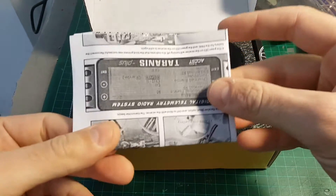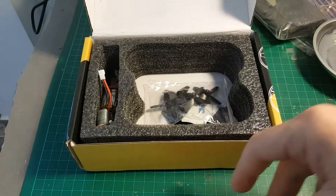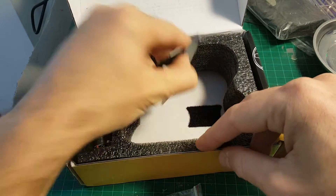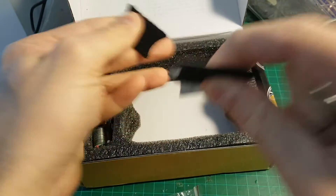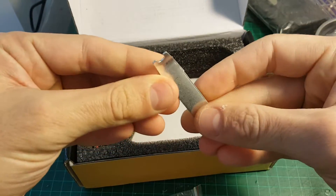You're getting the instruction manual that tells you how to bind it. This is, by the way, the FRSky version — FRSky compatible version to be exact. You're also getting a set of black propellers.